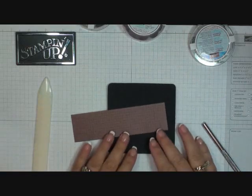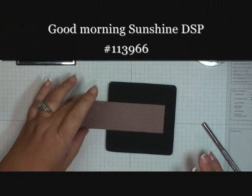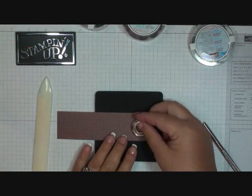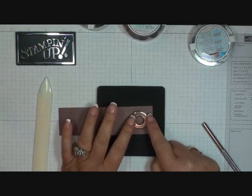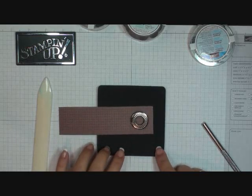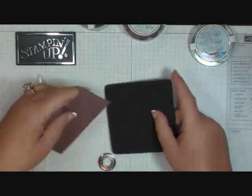I'm going to use the designer paper. What you're going to do is just lay your grommet right over top of your designer paper where you want it, and then I put the cushion mat right underneath the designer paper.